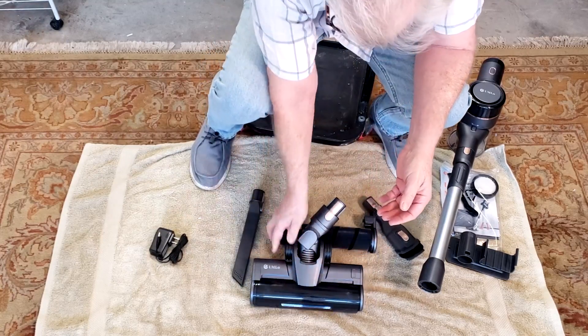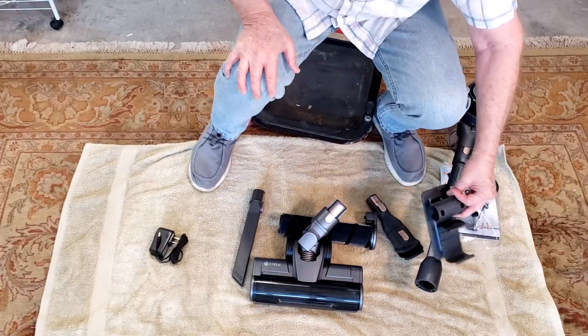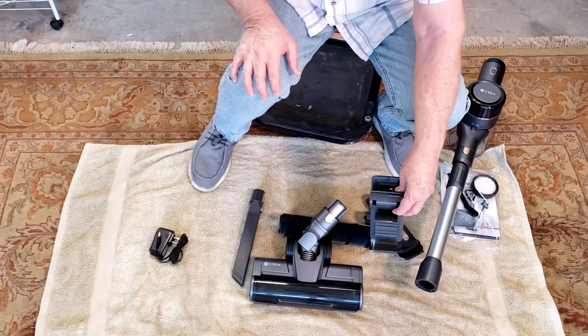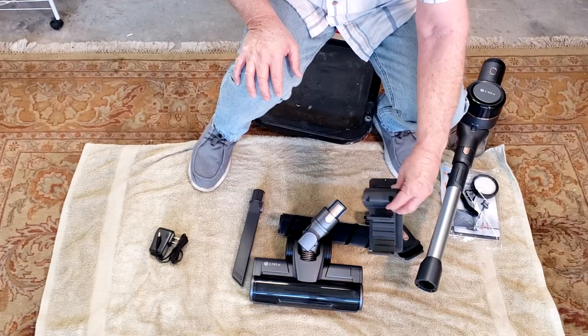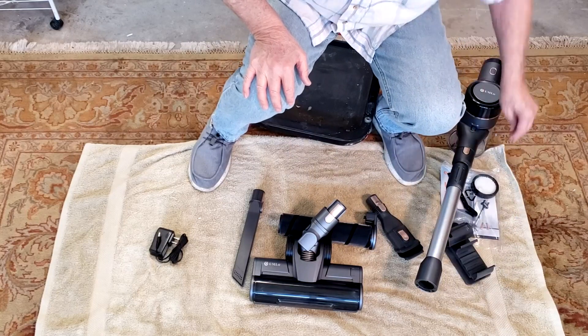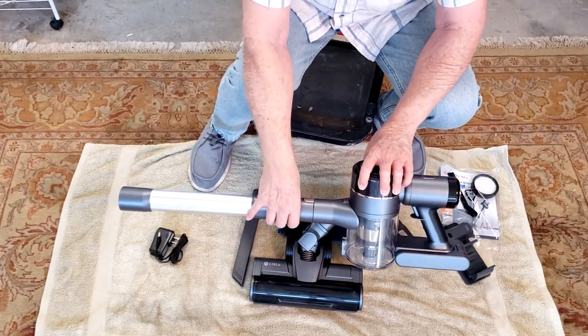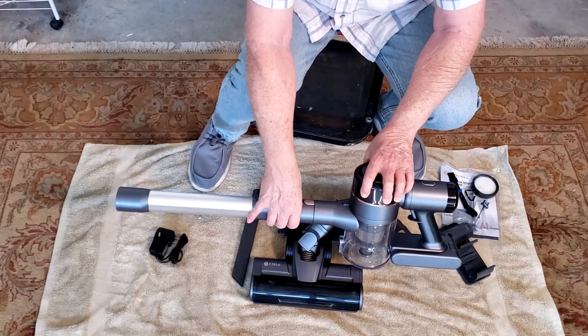This is simply a hanger — you put this up on the wall, and I'll figure out how that goes if I even use it. But right now I'm anxious to try this out and see just how well it vacuums.